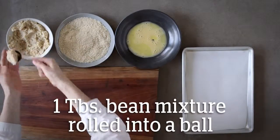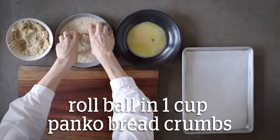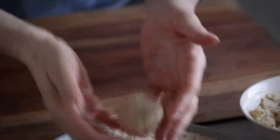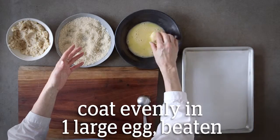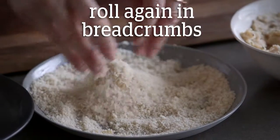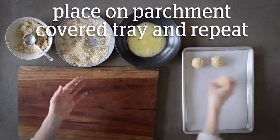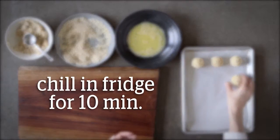Roll rounded tablespoonfuls of the chilled bean mixture into balls. Roll each ball in the breadcrumbs, coat evenly in the egg mixture, and roll again in the breadcrumbs. Transfer to a tray lined with parchment paper. Repeat with the remaining mixture and chill in the fridge for ten minutes.